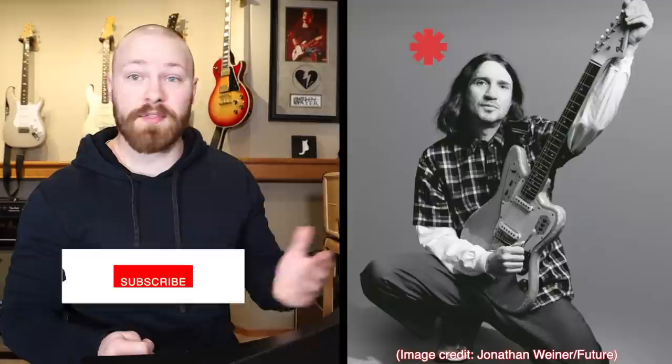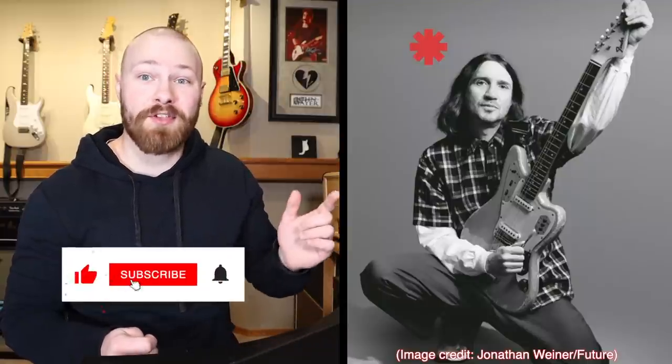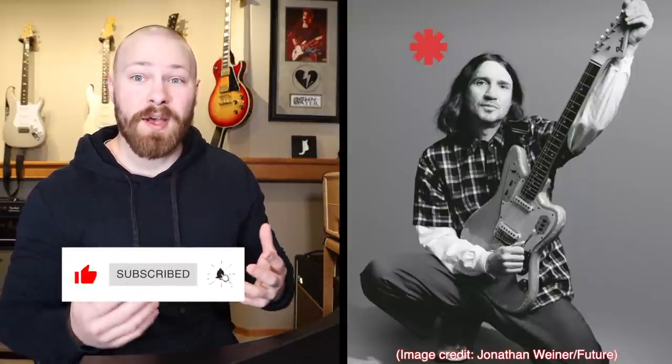If you guys liked this video, go check out that Guitar World interview — it's really honestly great. Let me know by leaving a comment down below and smashing that like button. There are a few other details like this regarding different songs that I could go over, but I'm not really going to know if that's what you guys want unless you let me know. As always, thanks so much for watching. We'll see you on the next one.